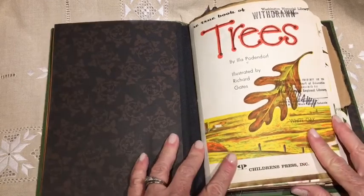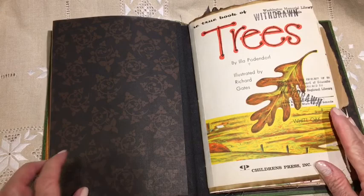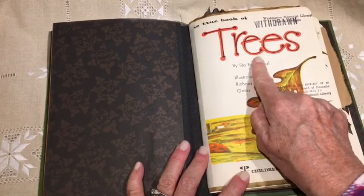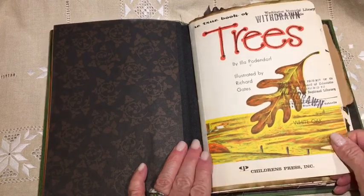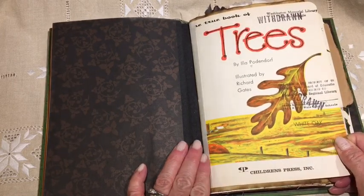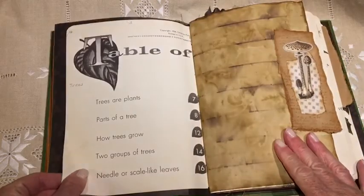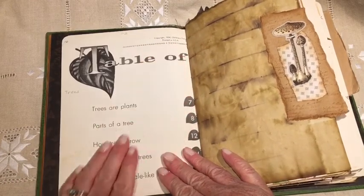I had several books on the topic of trees and I used some of those pages from this withdrawn library book — many years ago. It's called The True Book of Trees. Here's the table of contents. The copyright is 1954.